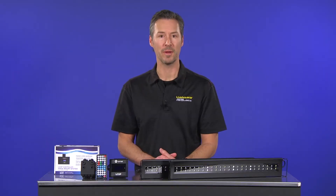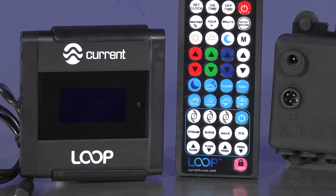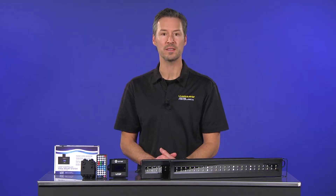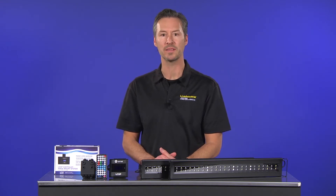The key to the Orbit IC is the included Loop light and pump controller. Loop is the first and only system specifically designed for connecting and syncing lights to the optional pumps and accessories to a single controllable network.